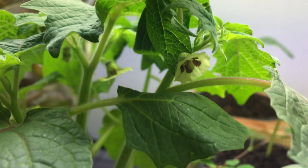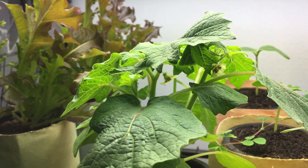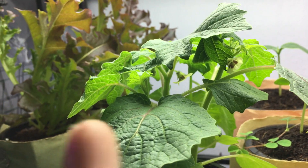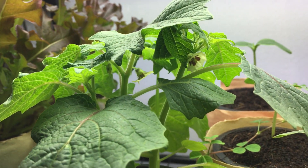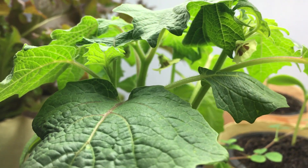In about three days it's going to open up and look nice and beautiful. Being that this is grown indoors, I don't have a fan blowing on it, so just in case I'm going to give it a little shake to make sure the pollen moves around and it pollinates itself. But most likely you don't even need to do that.